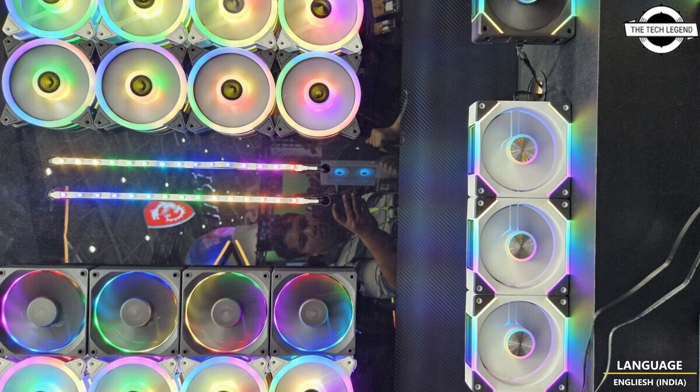These new models are advertised as an advanced cooling solution with a range of innovative features. They feature a cable-free DC-chain design for easy cable management and a swappable fan blade for customized airflow.